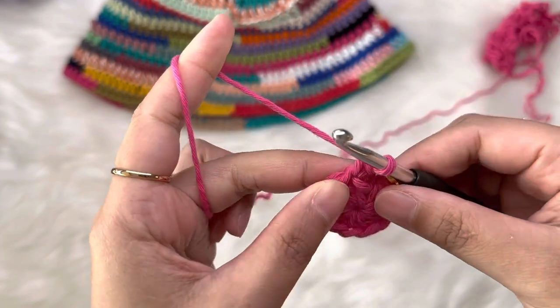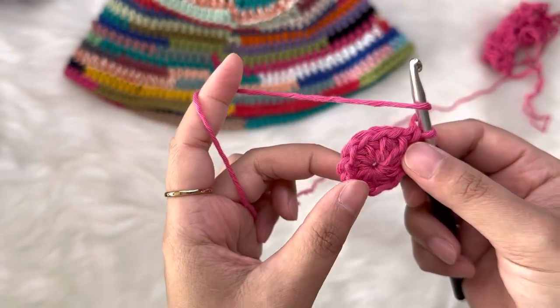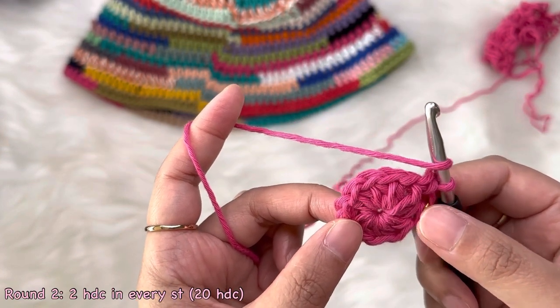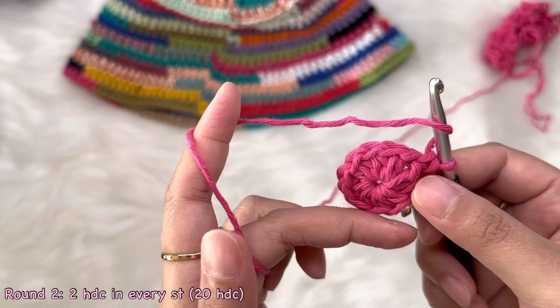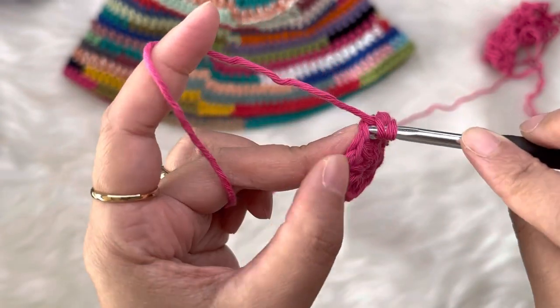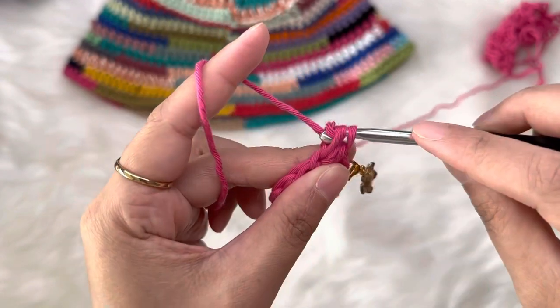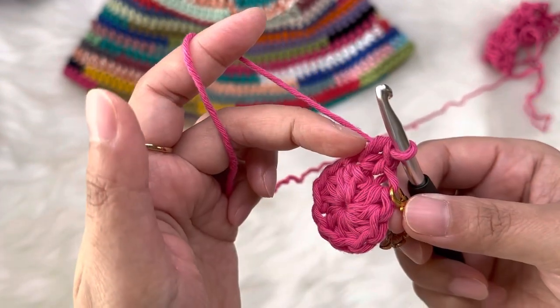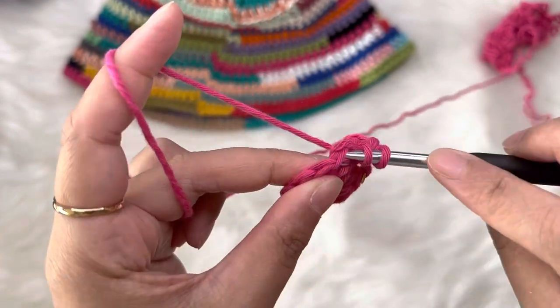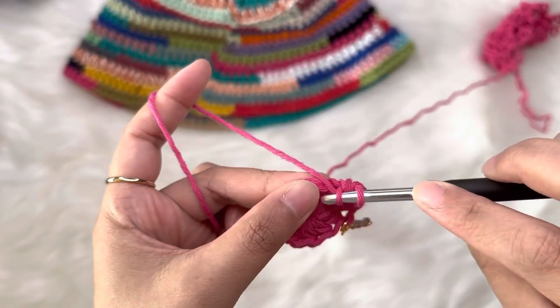In this next round we're going to work two half double crochet in each stitch — that's our increase round. We already did one here so we're going to work one more half double crochet. So we have two half double crochet there. Just continue, working two half double crochet into each stitch from our last round.